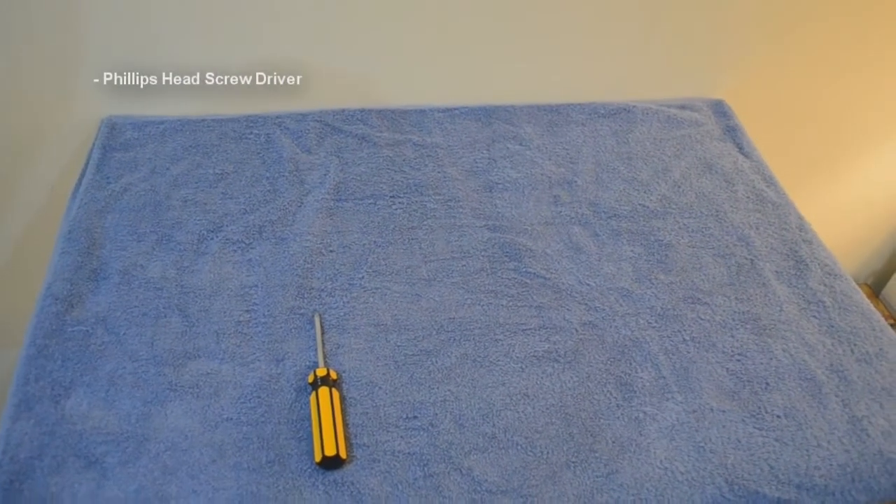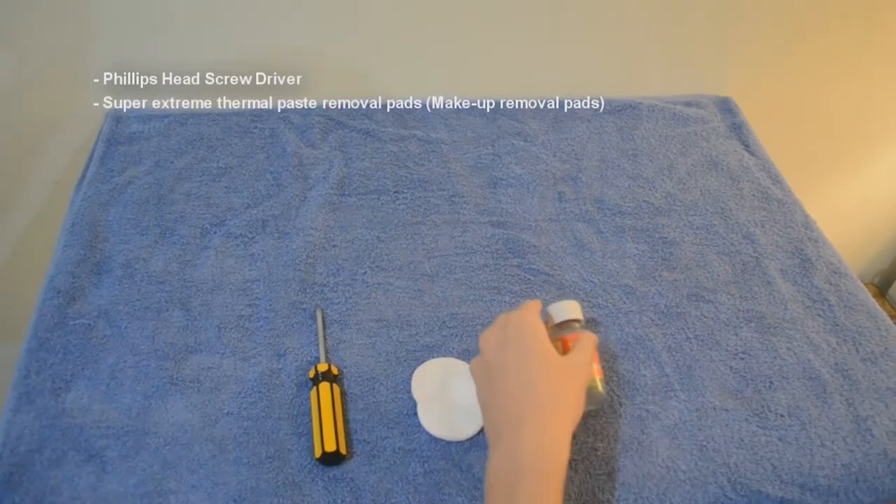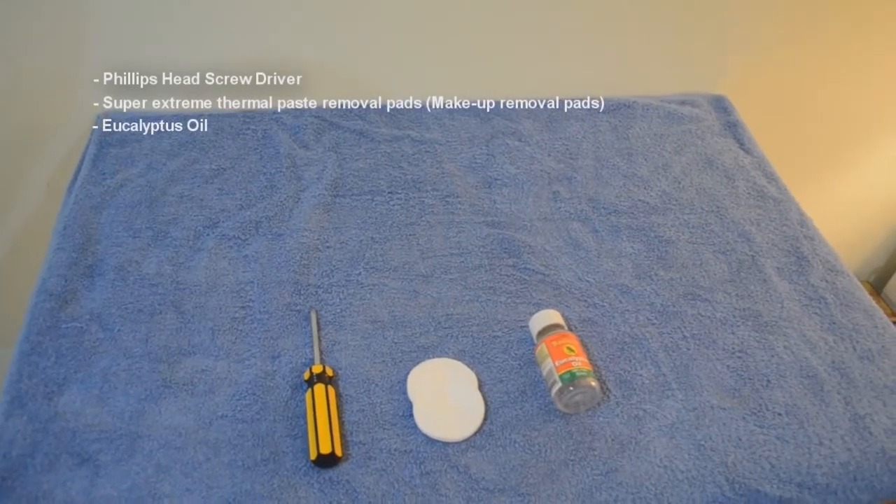The tools you will need are as followed: a Phillips head screwdriver, makeup removal pads, eucalyptus oil, and thermal paste.